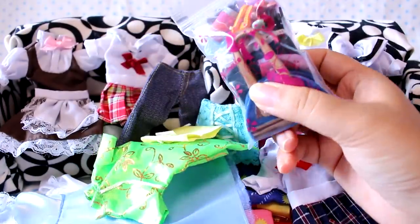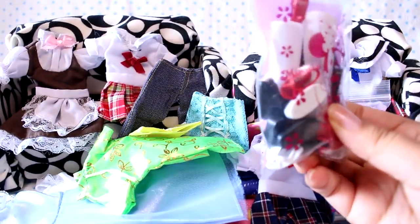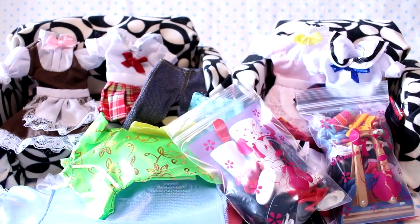Here are a bunch of miniatures — I think bags, hair clips, and little props. And here are a bunch of shoes. I see boots, red shoes, black shoes. I think these should fit my pull-ups.